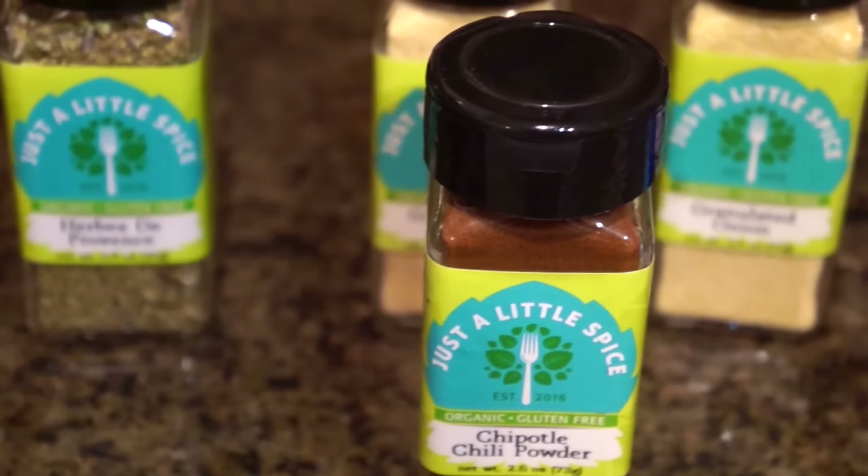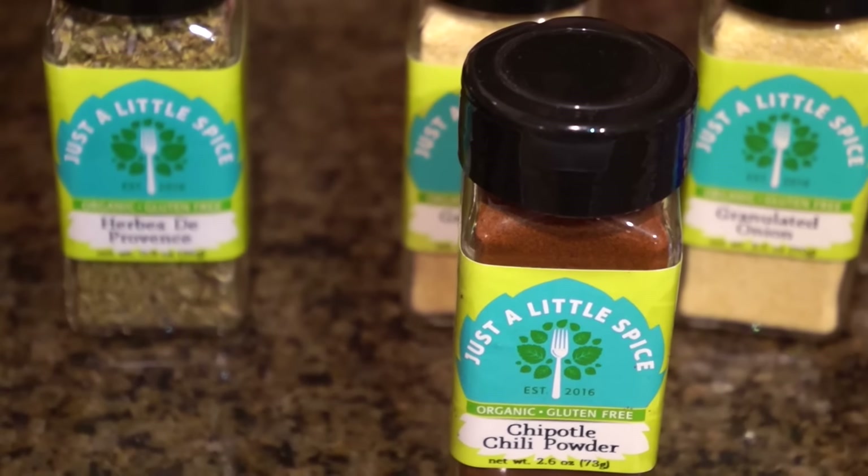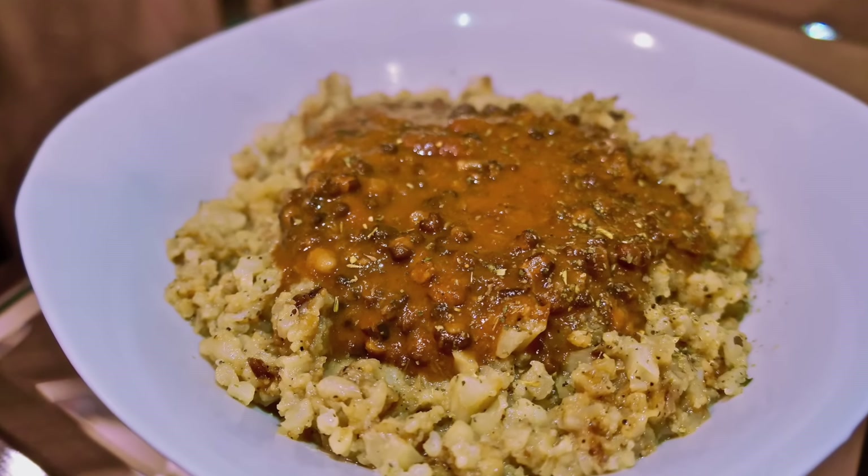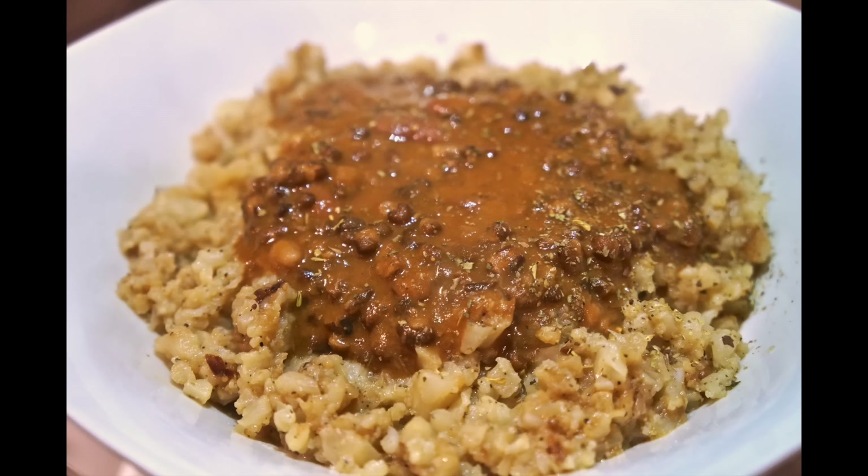I'm actually going to be using the chipotle chili powder in what I'm making today. If you like spice, it gives you a kick — he absolutely loves spice. Just a Little Spice did send this to me, but I'm always 100% honest with you guys: when I love something, I'm going to share it.